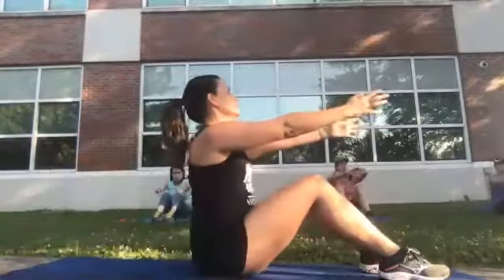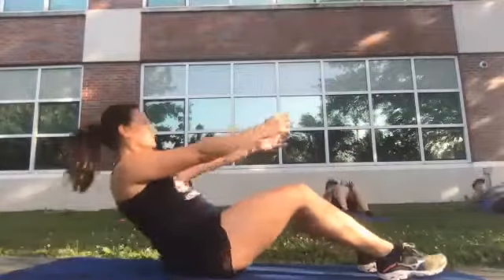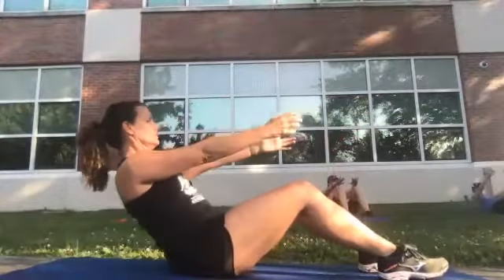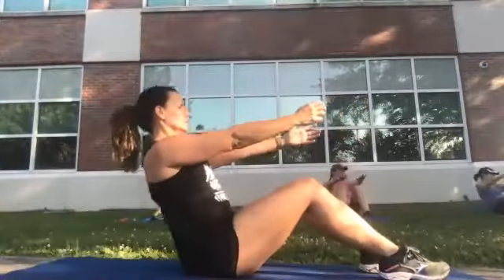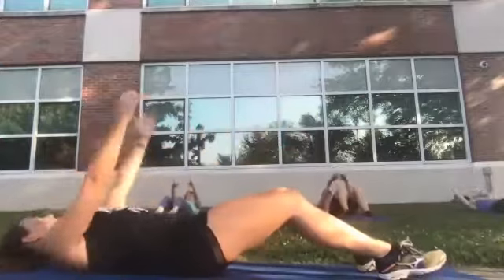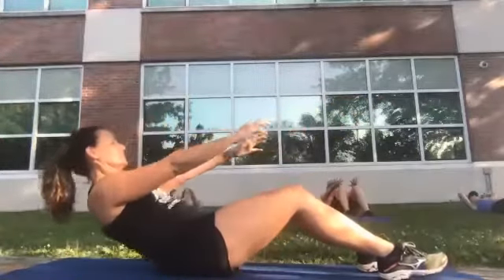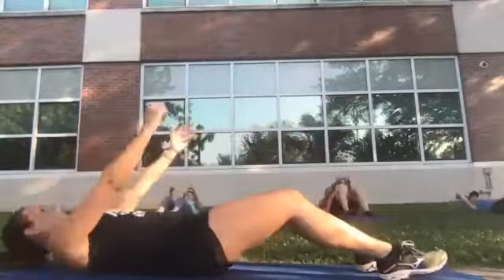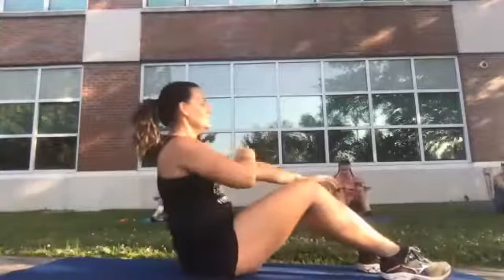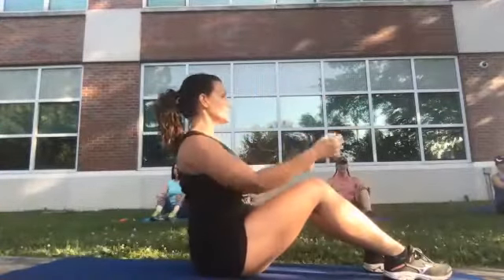We'll do that five more times. Five, four, three, two, and one. Good. Now do the same thing — you're nice and tall, shoulders up, leaning back. Keep one foot up and one arm up, and you're going to rotate the same way, maintaining that position and bringing your elbow to your knee. Slow and controlled.